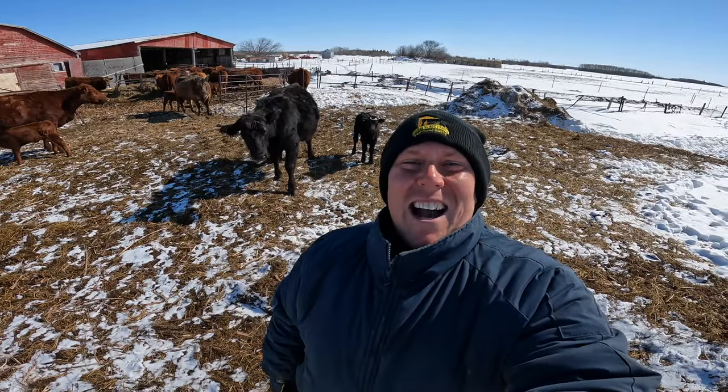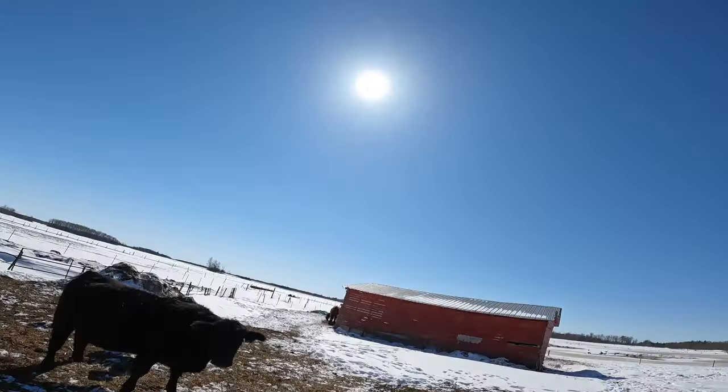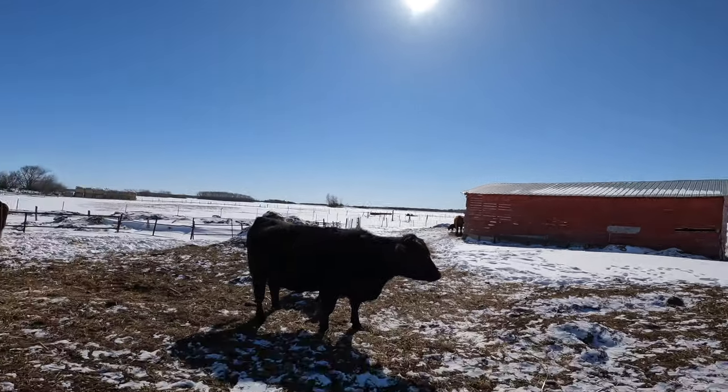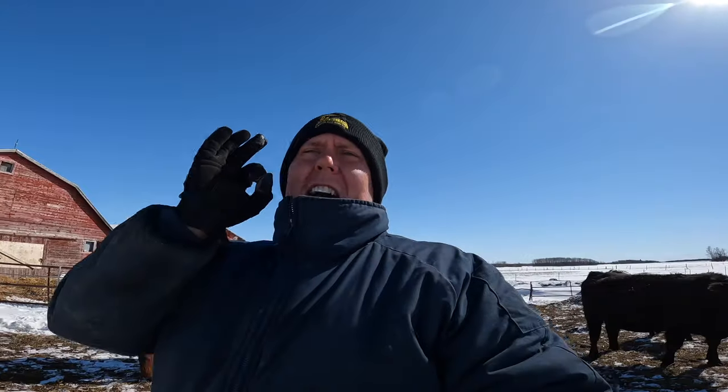Hey, welcome back to another Prairie Sunset Ranch farm vlog. I'm Aaron, the Beef Baron, and thank you for tuning in. The storm is over — the blizzard of a decade has passed on. It is clear sailing now, beautiful sun out, the calves are just chillaxing, things are as they should be at the cow ranch. But with the storm moving out, we still had a lot of stuff to take care of.